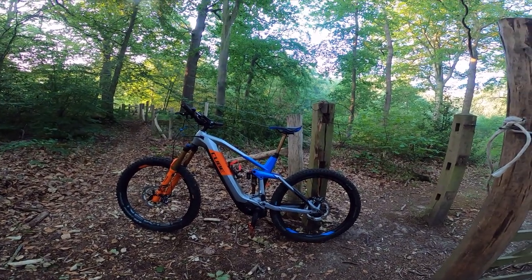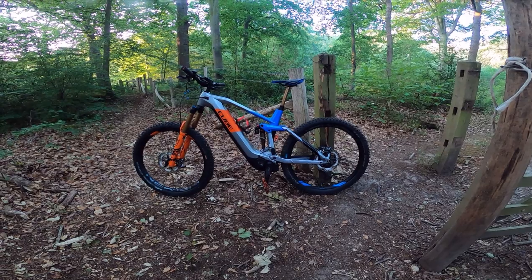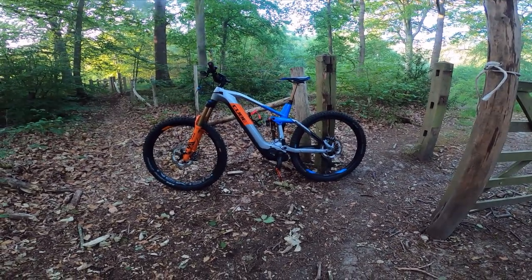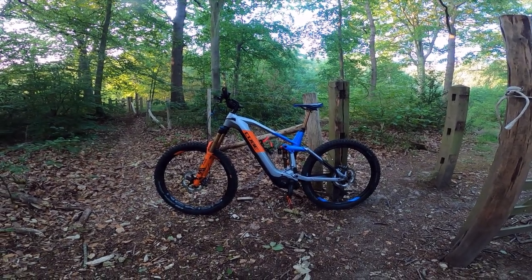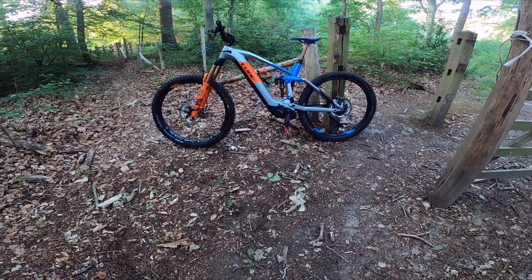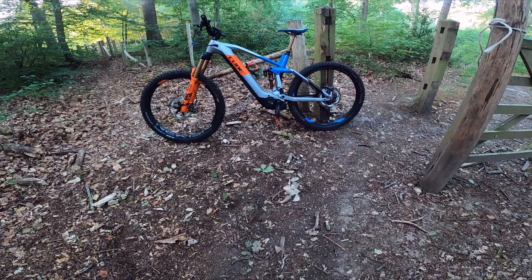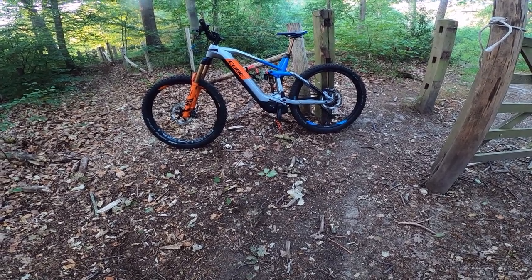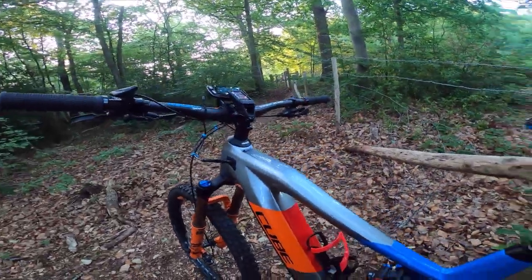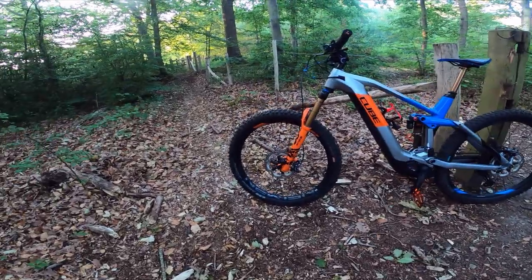So there she is — this is the Cube Stereo Action Team 160 Hybrid. Check the description below for the exact spec — I'm not an engineer and I'm not a professional mountain biker, just a bloke who likes riding bikes. Fox factory suspension front and rear: a DPX2 shock absorber and a Fox Float Factory 36 at the front. Brakes and drivetrain are taken care of by Shimano — XT Dior brakes with 203mm rotors front and rear, and they work absolutely brilliantly.